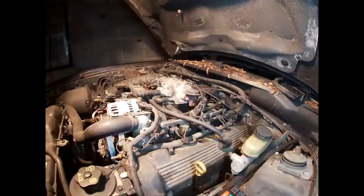Let's jump in and get it done. For this job you're going to need a compression tester obviously, a 7mm for your coil hold-down bolts, and a 5/8 socket with an extension for your spark plugs. That's all you're going to need.